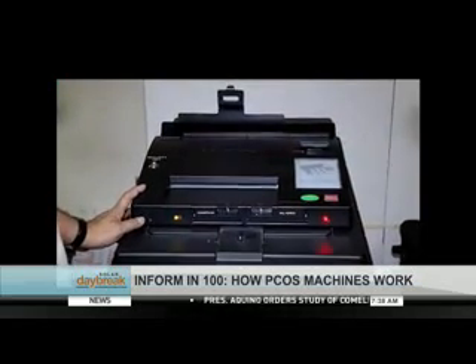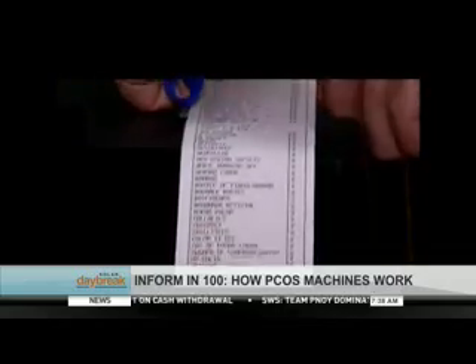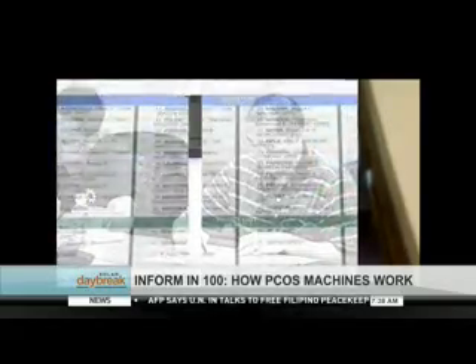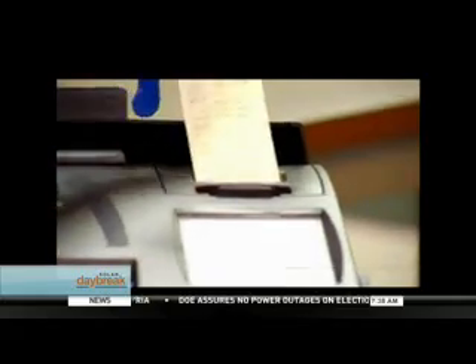About 81,800 PCOS machine units are set to be used in the upcoming midterm elections, with each unit worth 20,049 pesos and 58 centavos. With these specifications and features, the COMELEC guarantees that this technology is an investment worth every taxpayer centavo. Katrina Domingo, Solar News.